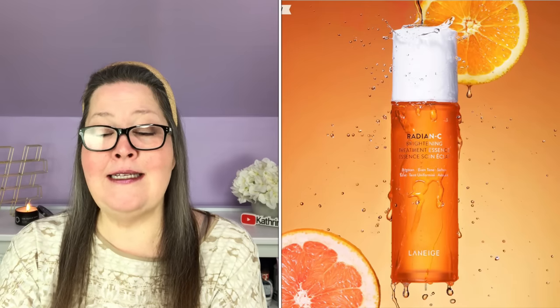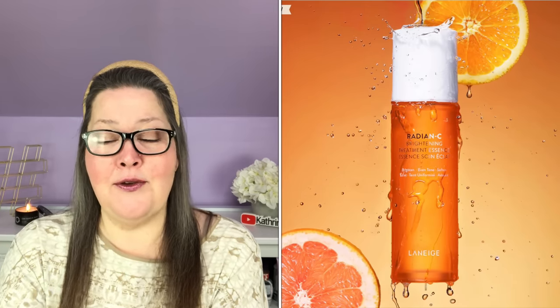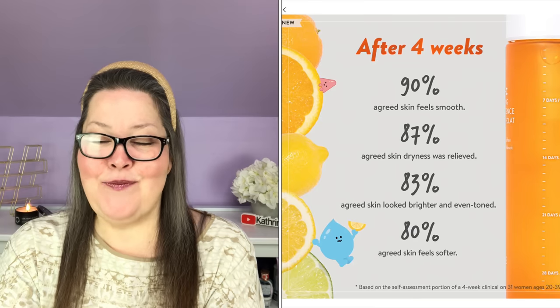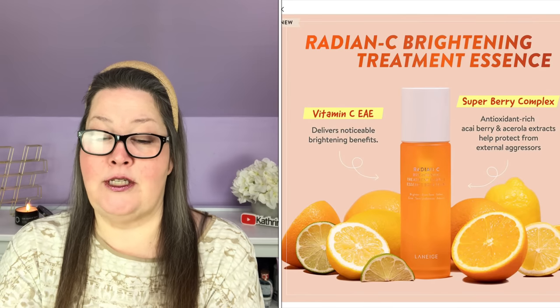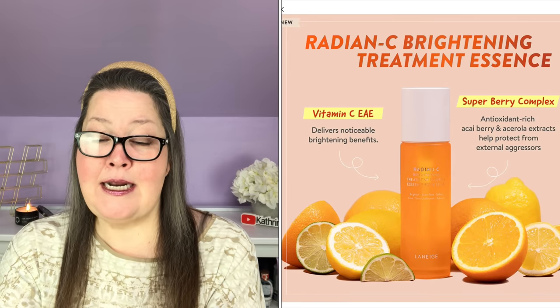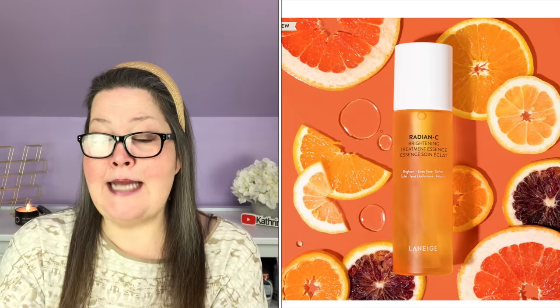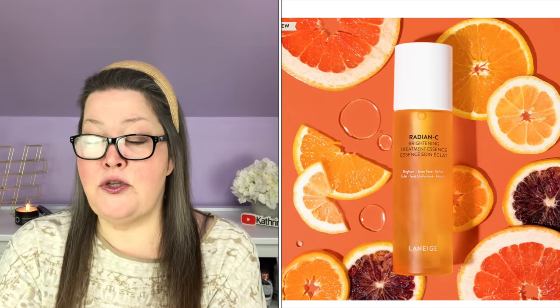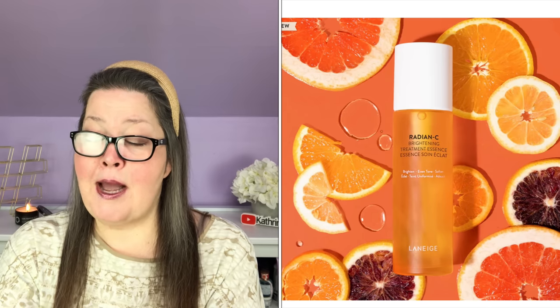Choice number six is the Laneige Radiant C Brightening Treatment Essence. It has a $39 value, and in boost it is $15, and it is UK restricted. Add this antioxidant-rich product to your routine after cleansing to tone, soften, and brighten the skin. It is five ounces. The key ingredient is vitamin C, and it is for normal, dry, combination, and oily skin. It's packed with an antioxidant-rich super berry complex of vitamins C, E, and A, and caffeine to visibly tone and soften. It uses a potent and stable vitamin C derivative for ultra-stable, long-lasting benefits, and the super berry complex is rich in acerola and acai berry for powerful antioxidant benefits.